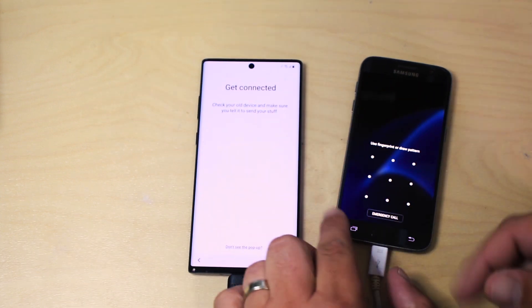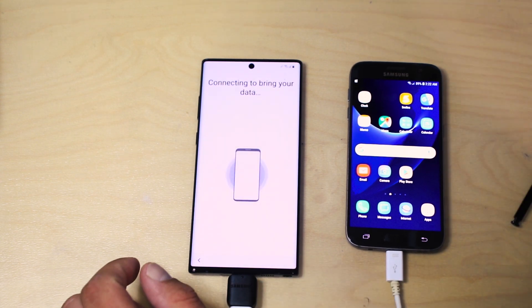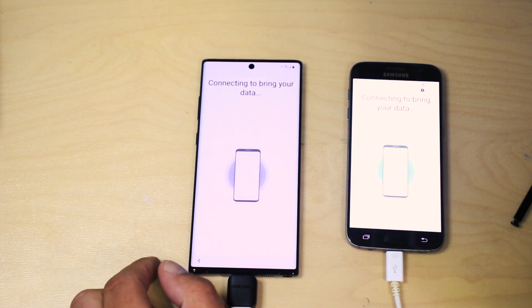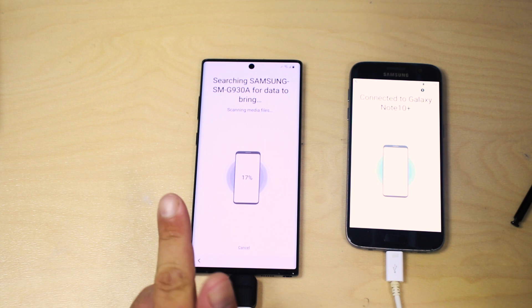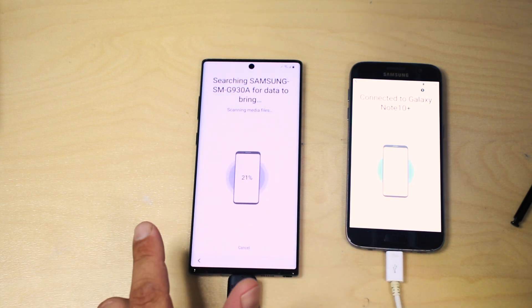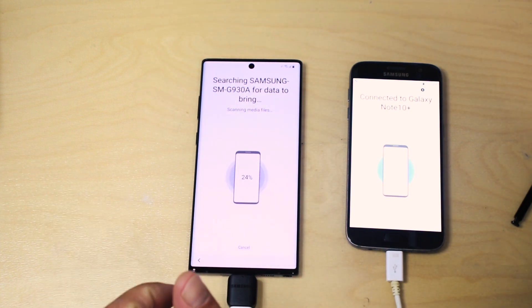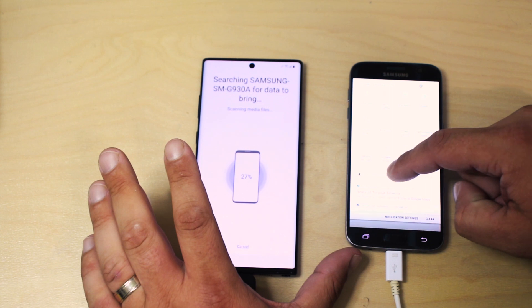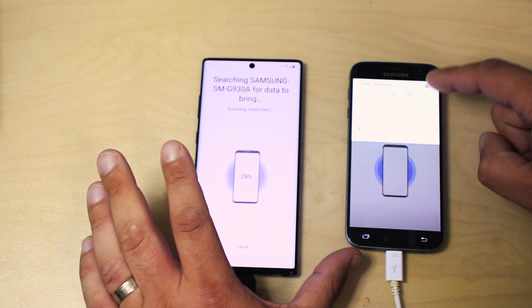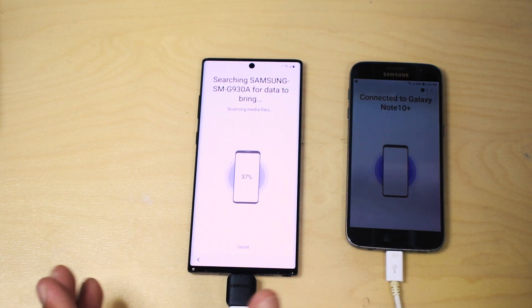Of course it found the connection automatically. I'm going to press allow on our old phone. As you can see it's pretty much automatic — right now it's scanning my old phone. I noticed that the brightness of this phone is lower but I haven't adjusted it at all; this is how it came in the box. Let's lower it so the battery will last longer. It has 12GB RAM and a Snapdragon 855 processor so it's definitely moving fast.